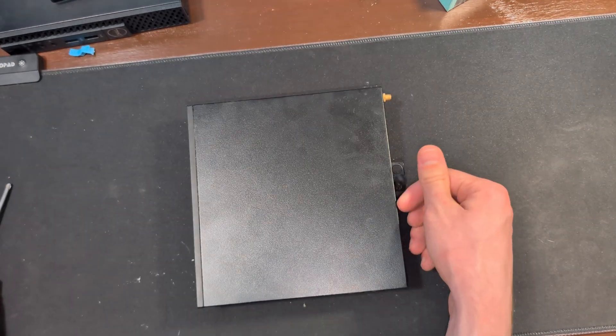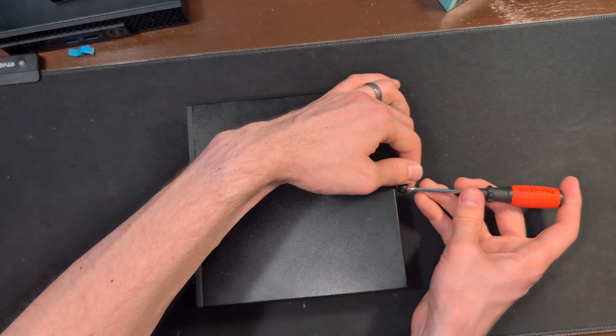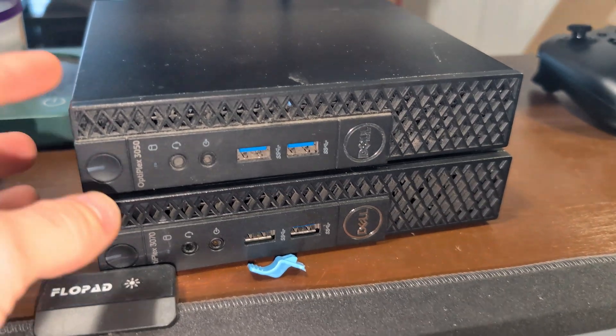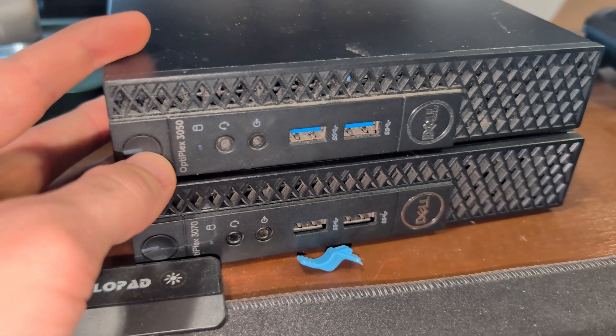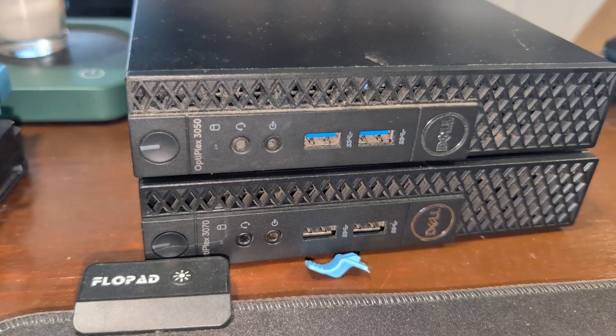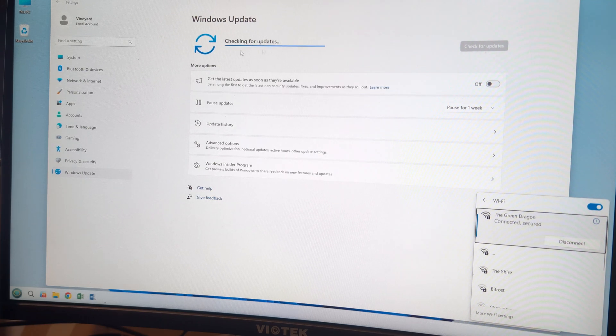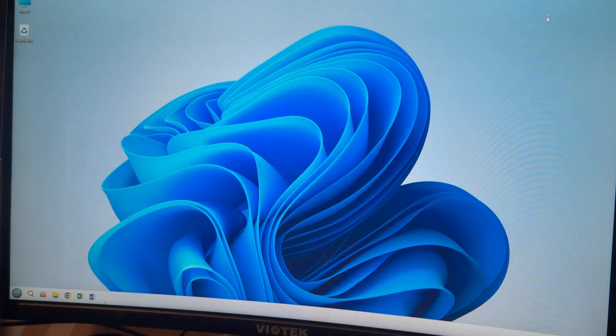We're going to start the screw by turning it with our fingers and then use the Phillips head screwdriver to secure it in place. Then we're going to start up this little Dell machine — our second one on the table this week — and see if there's anything we can do with the software. We're going to run some updates since it has been quite a while since it was last plugged in.